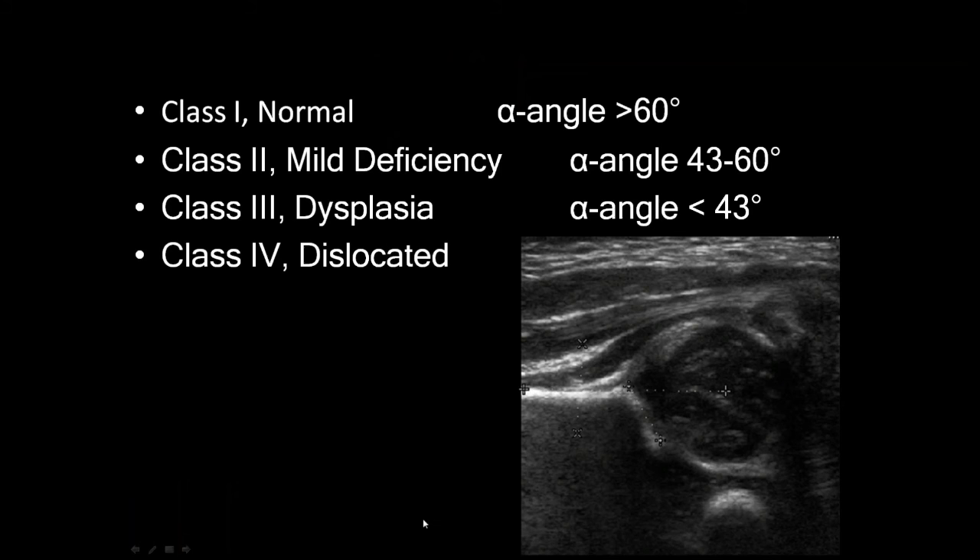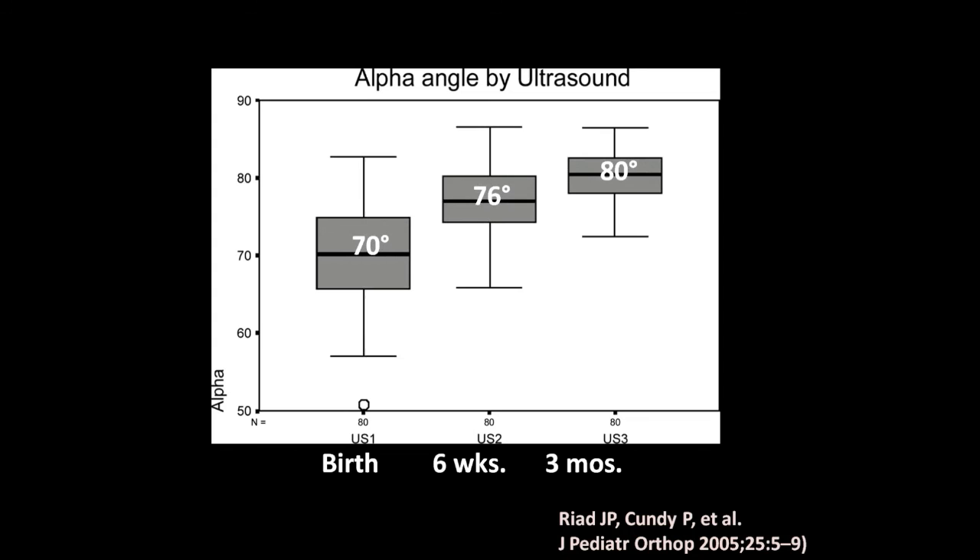Graf classified these as normal with an alpha angle greater than 60 degrees — that's class 1. Class 2 is a mild deficiency when it's 43 to 60 degrees. Class 3 is less than 43 degrees, and class 4 is really dislocated. Less than 60 degrees at birth — the median is 70 degrees — so less than 60 is almost two standard deviations from the mean.